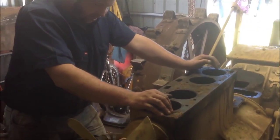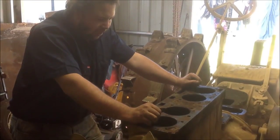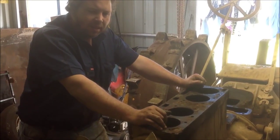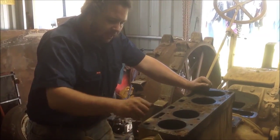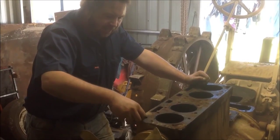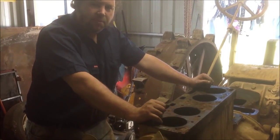I thought whilst I've got it apart and everything is quite visible, I'd show you some of the features of the Wallace tractor, because for that age they are actually an incredibly advanced tractor. Companies like International Harvester, Harpa, Huber, and a few others were still building open-framed two-cylinder exposed-gear chain-driven tractors when these tractors were first being built.